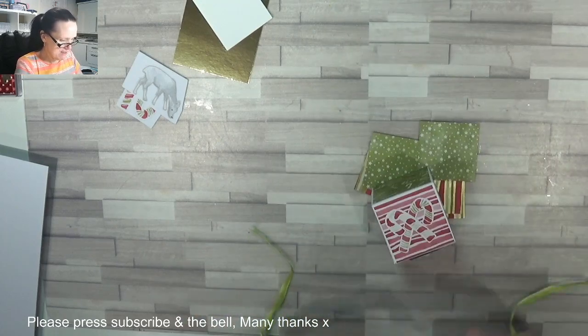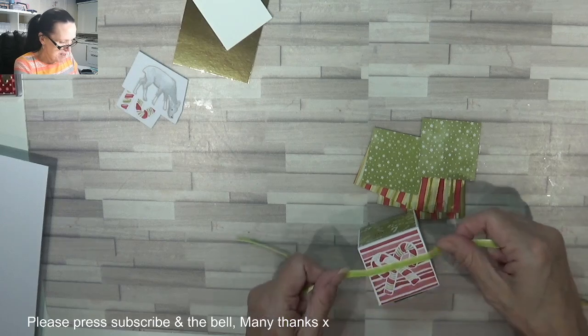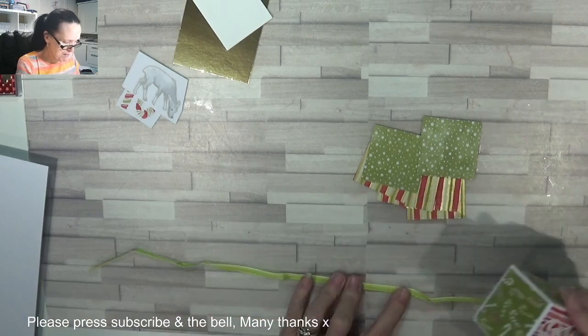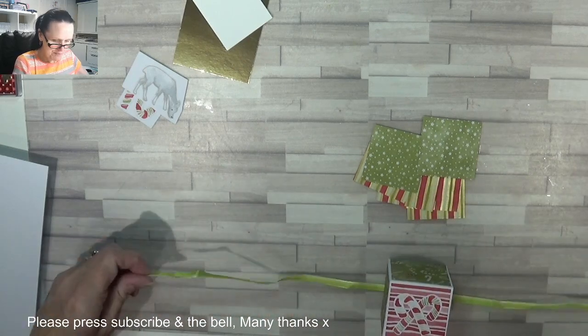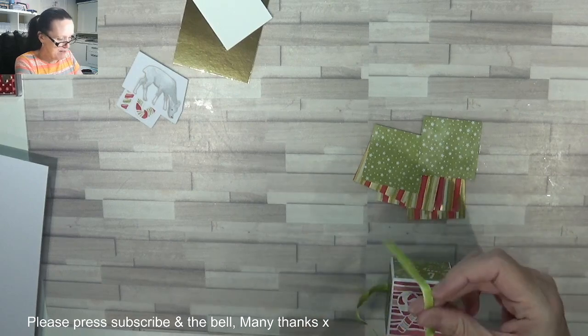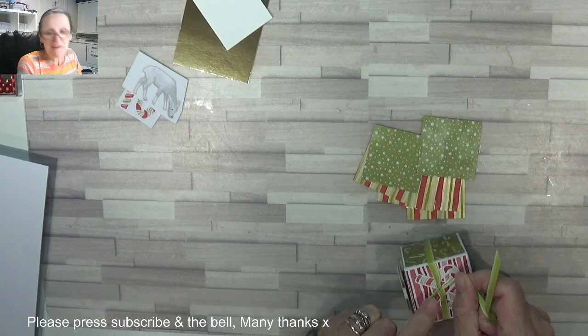I made this — I can't remember — must be four years ago now when I first made it for an Advent. Of course, might be longer than that even.